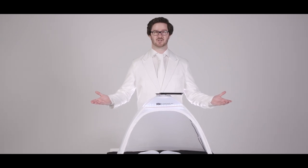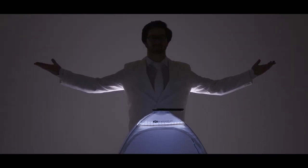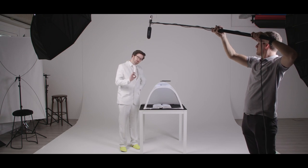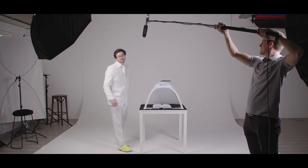Change the way we scan documents and be part of the scanning revolution. We do have to admit there is one problem with the Scan Tent — you can't scan your ass with it.